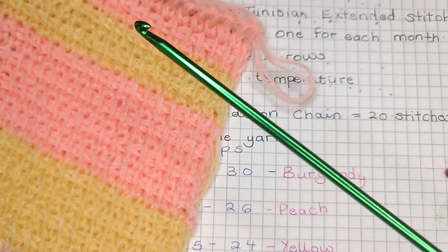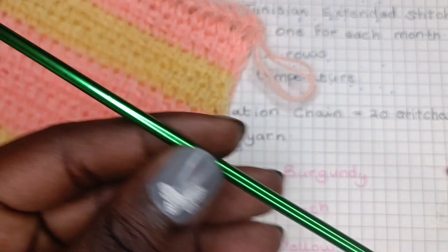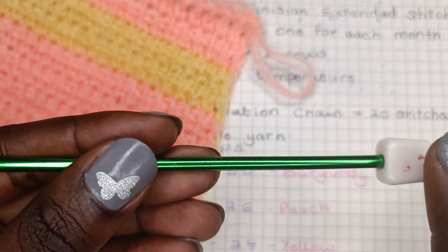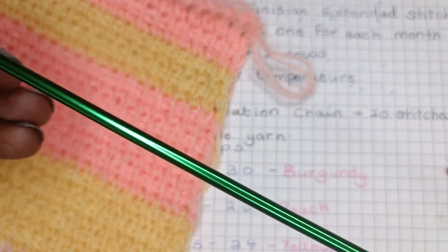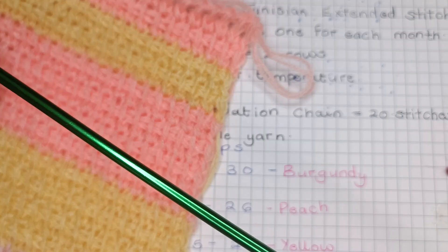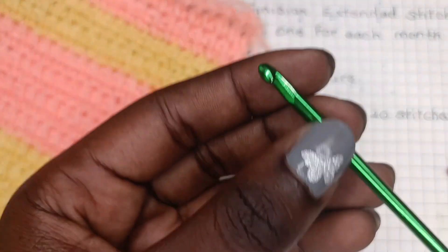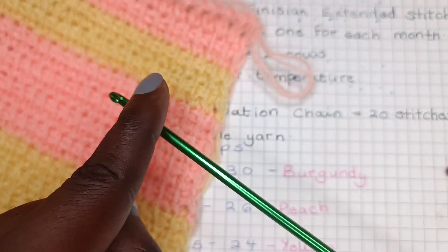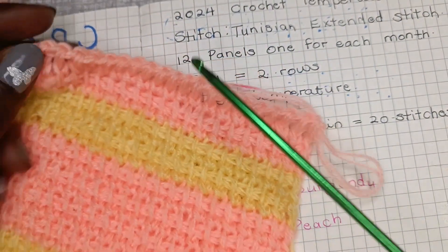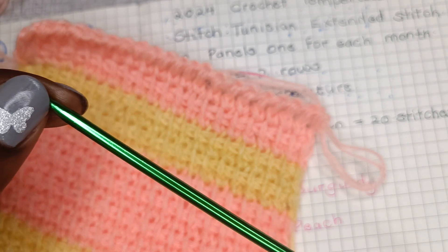So what is Tunisian crochet, or Afghan crochet? Basically, the crochet hook you use is elongated — it might be as long as a knitting needle — and it has a stop at the end. When you crochet, you have so many loops on the hook, just like in knitting. Tunisian or Afghan crochet is essentially a combination of knitting and crochet, with the long hook and multiple loops rather than just one as in regular crochet.